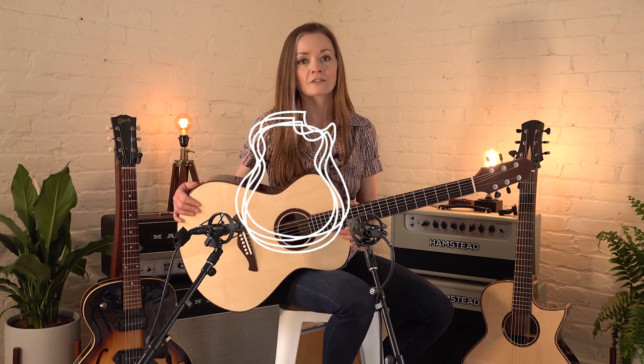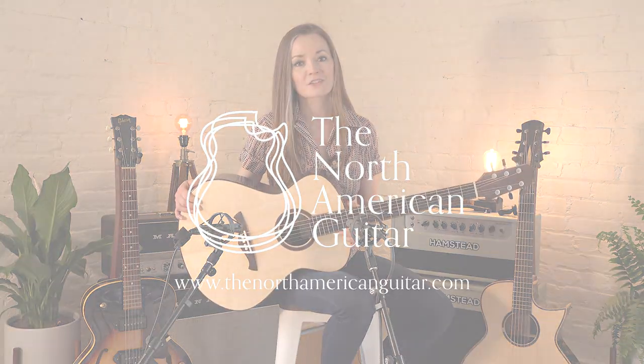It's a beautiful guitar for doing just about everything that you could want it to do and you can check it out on our website or give us a call if you have any questions about this one. Thank you so much for watching.